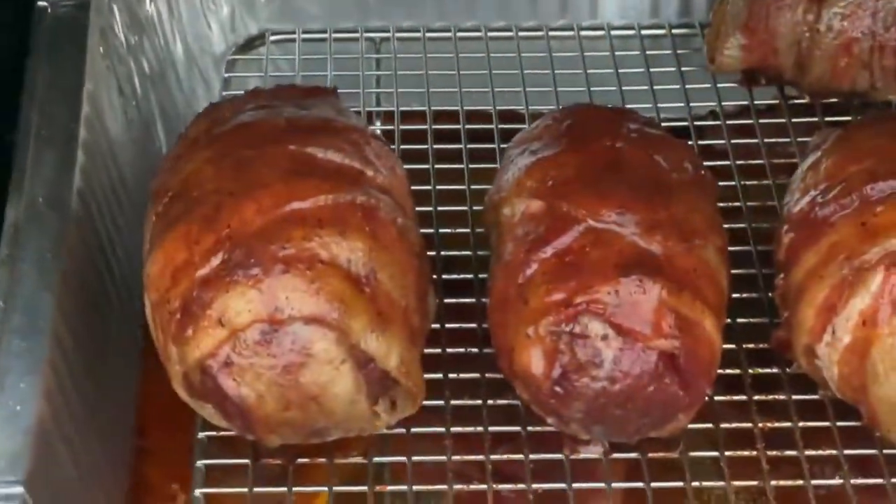Hey everybody, Mike Lovelace with Carolina Blue Smoke BBQ and Outdoor Cooking. We've got the RT700. Our pellet grill is fired up to 275 at this point, and we're doing some armadillo eggs, but we're doing a little spin on it.